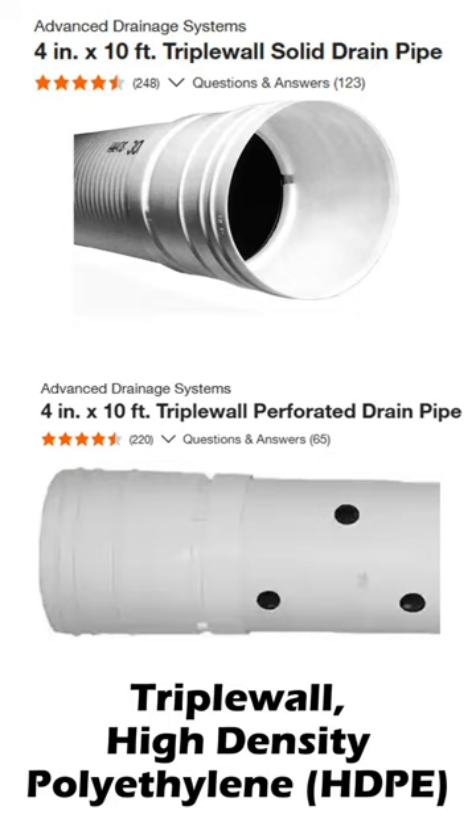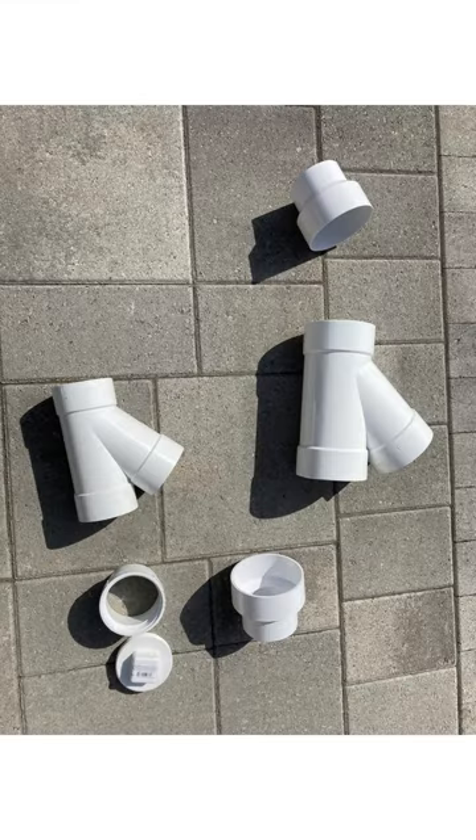Triple wall pipe has a molded slip fitting on one end. So for simple end-to-end connections, there is no problem. But when you need to change directions, the only option for fittings is to use PVC fittings, as they fit perfectly.